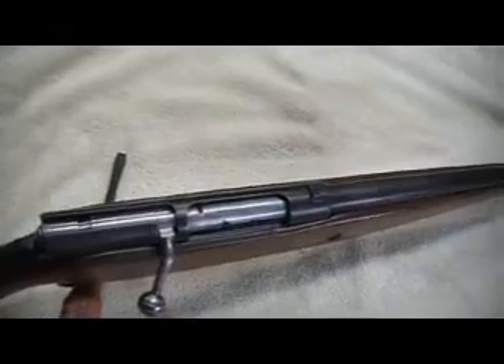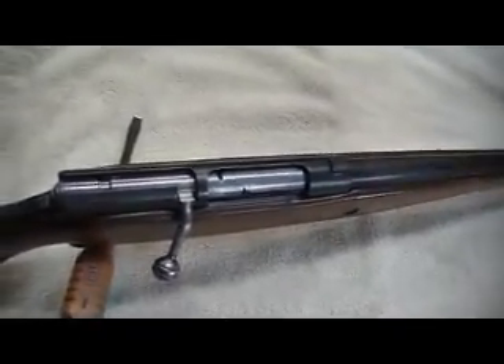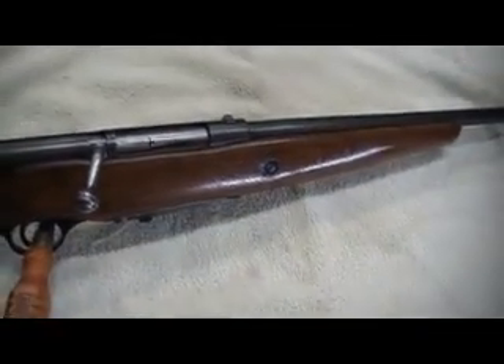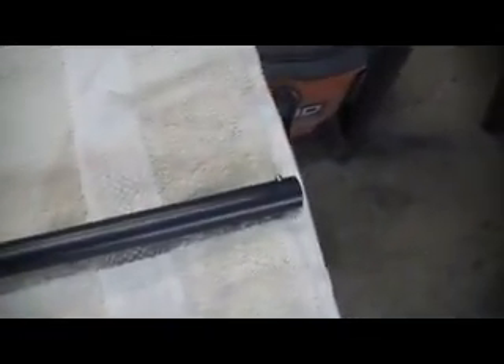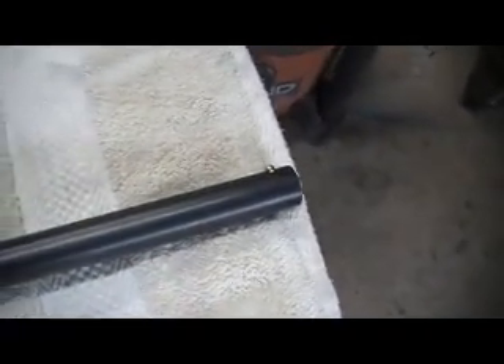I polished the bolt assembly — did not blue the bolt assembly — but I re-blued the action and re-blued the barrel. I also put this gold bead sight on the front.